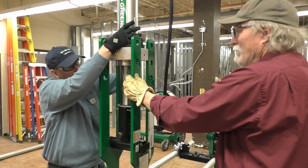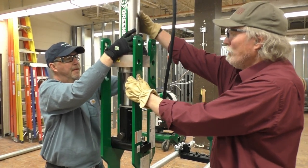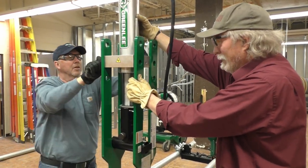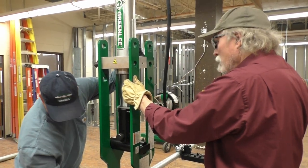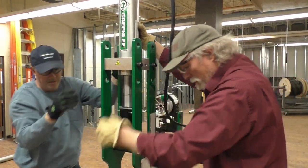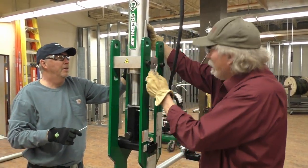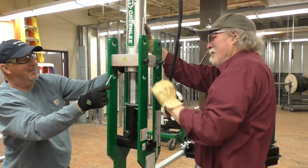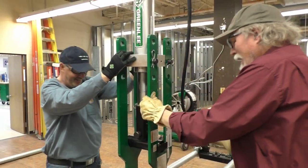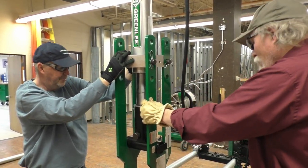Once we get this lined up, this makes it a lot easier so you don't have to manually hold this thing and fight it — you can just use the hydraulic ram to do the work for you. Go ahead and slide those pins back in. I've got the connecting bar and I'll release a little bit of pressure. There it is. Then we'll slide these clips back in. Okay, so we've got it set up now in the 3 inch, so we can take this ram positioner off.